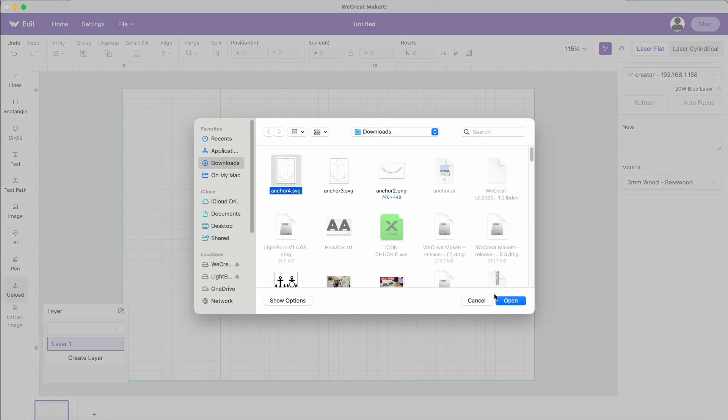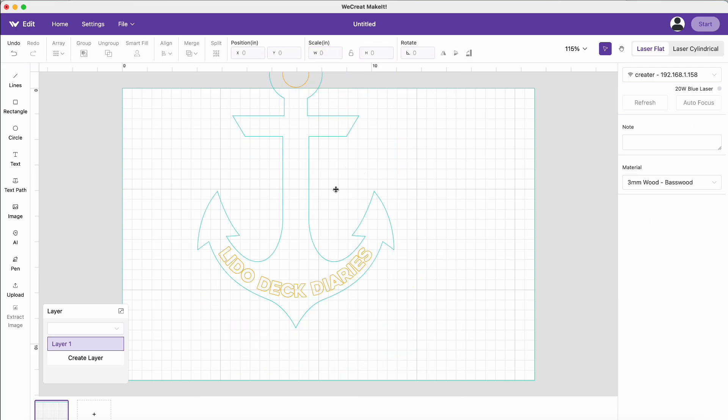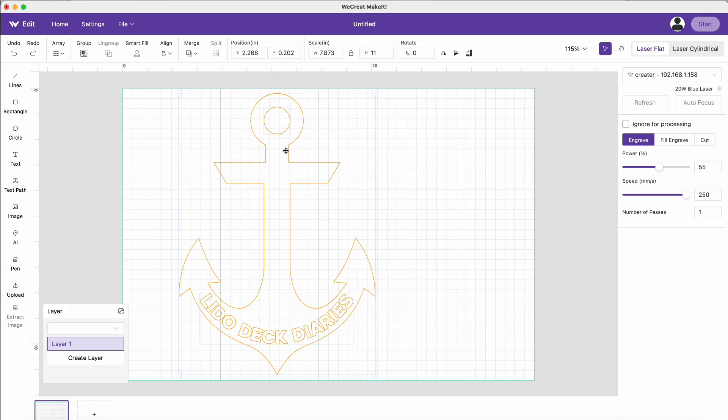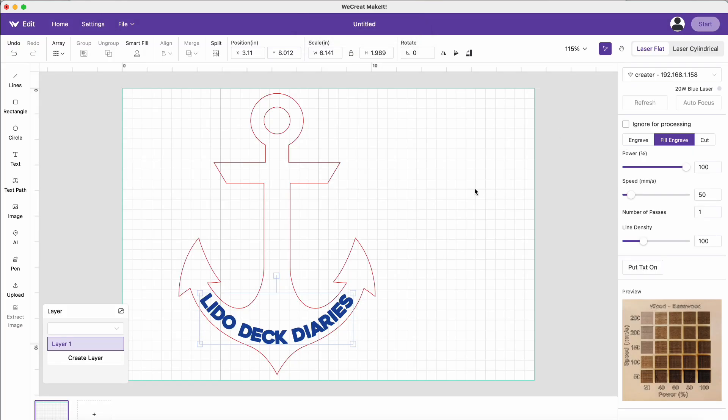It came in really big, so we went ahead and sized it down to what we wanted it to be and then moved it into place. Now we had it a little too close to the bottom. We did. We went ahead and changed the little circle and the outline of the anchor to cut, and then we used fill engrave for the words. That bitmap is actually functional — it will automatically set the engraving parameters. That is amazing. Never seen that anywhere.